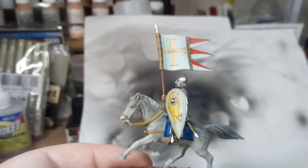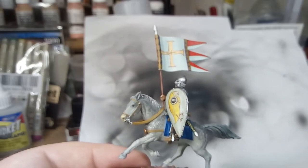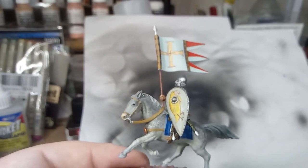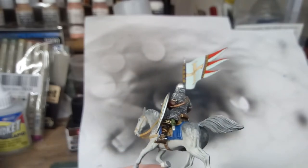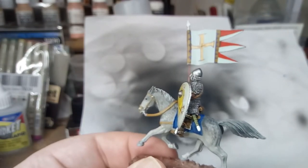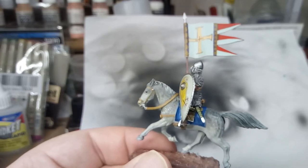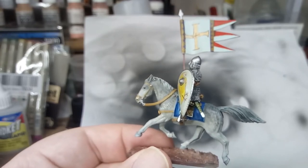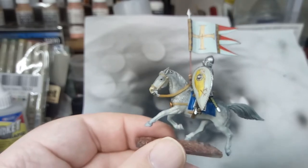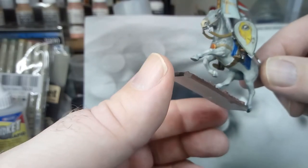My overall conclusions: this is another V&V Miniatures figure — a 28mm figure. I did enjoy painting it; it's a very simple figure to paint, just chain mail. Obviously you can go to town a bit on the horse. I was only doing the one figure so I didn't have to worry too much about time. I think the horse is quite nice.